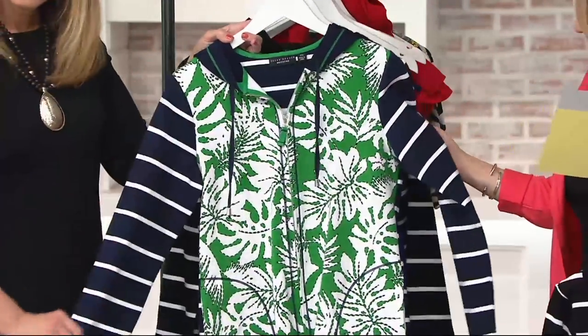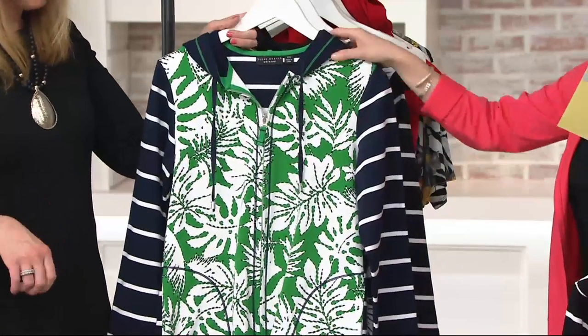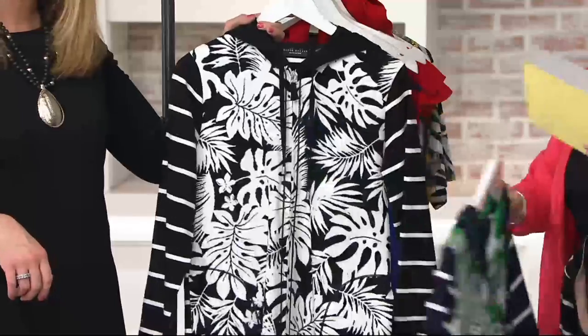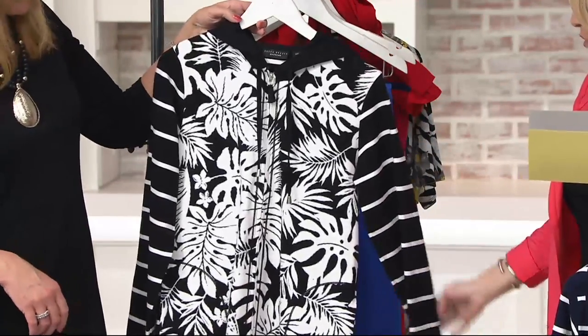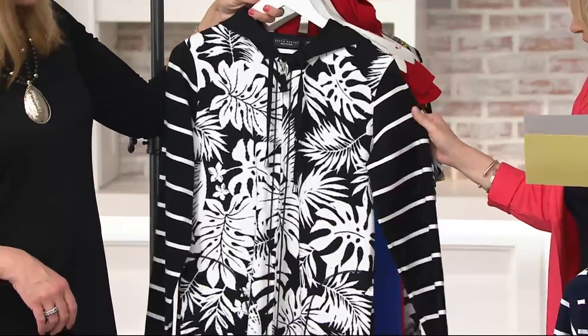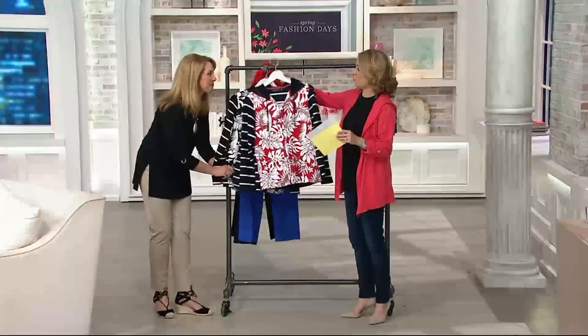Then we have the green, which comes back to the navy as well — very nautical, like you're going out on your yacht. And then we have it in the black, and the black comes back to the black sleeves as well. We have it from extra extra small to 3X. Machine wash, tumble dry.